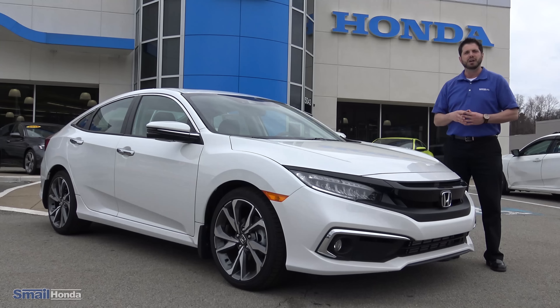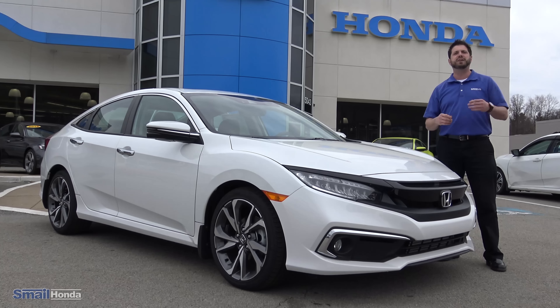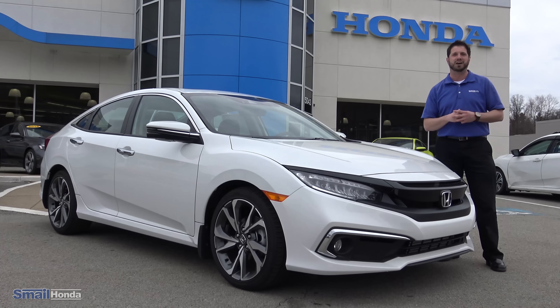That's the ride-along on the new 2019 Honda Civic Sedan Touring Model. I hope you enjoyed the new features. If you want to take it for a test drive, please visit us here right on Route 30 in Greensburg and ask for me, Justin Thompson, or visit us online at smailhonda.com. Thanks for watching.